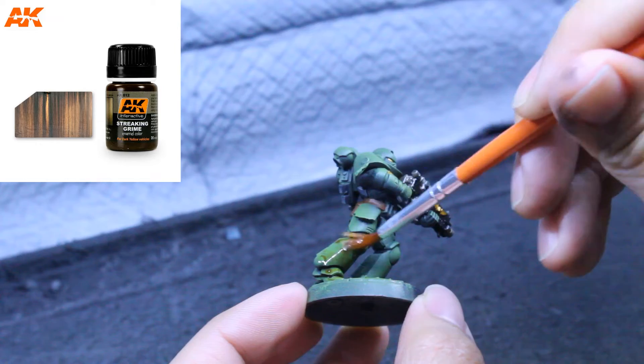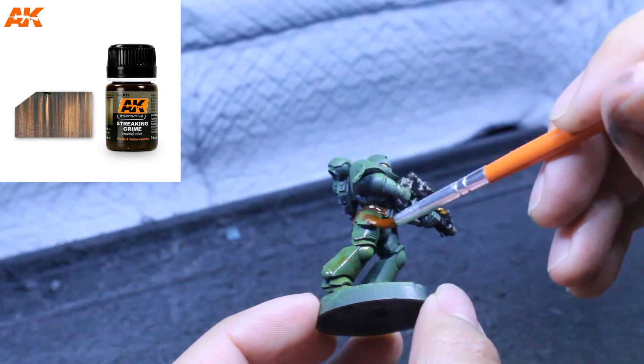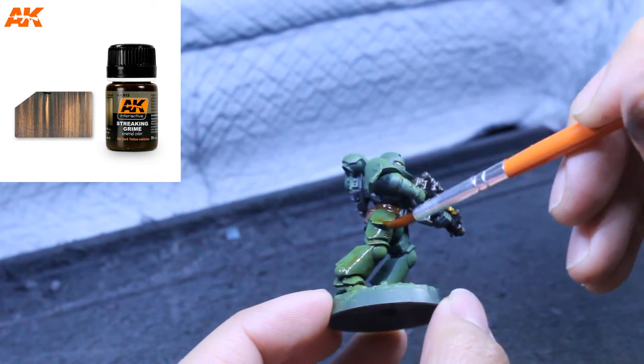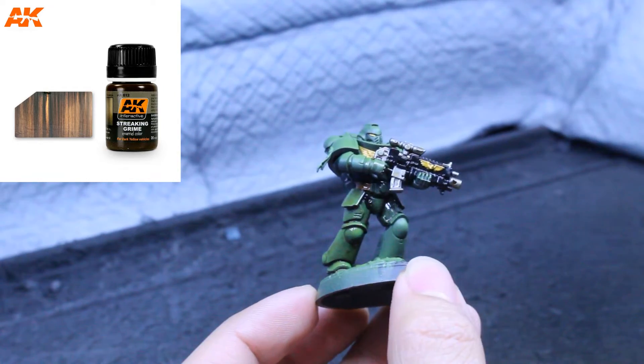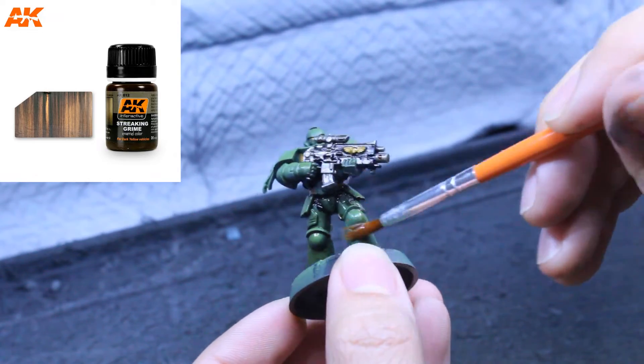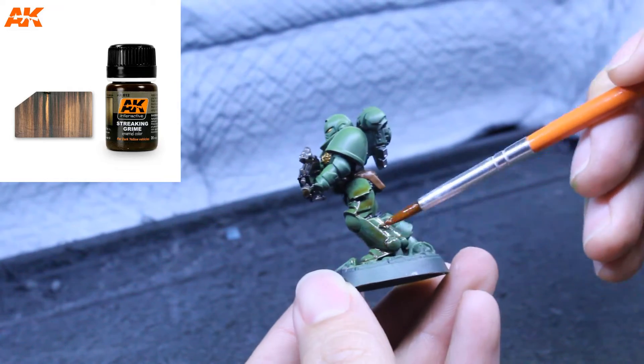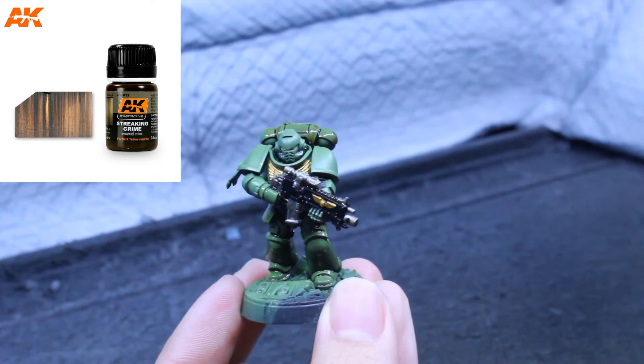The first paint I have here is Streaking Grime, and this is one of my favorites. First thing you'll notice is that it flows over surfaces much more evenly than acrylic paints. If you spread it into a crack, it flows very nicely. You can do spot shading like here in these armor joints — if you want to show that there's a lot of wear and tear and mud flowing in there, this is great for doing that.